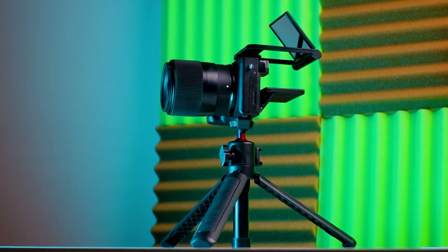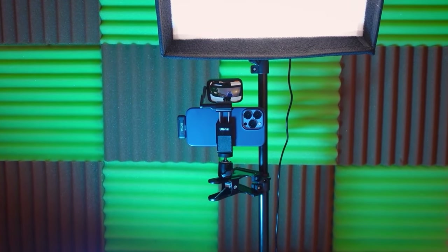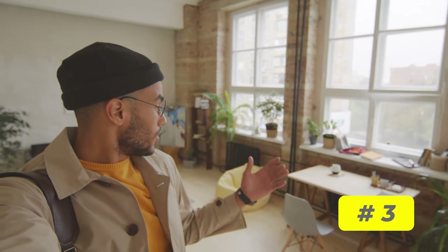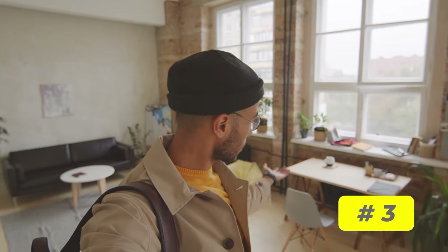There are several different versions of these mirrors at different prices. Check out the links in the description to find out more about this useful device. The third recommendation for creating great lighting and clean, noise-free images is to shoot video in natural daylight by the window.